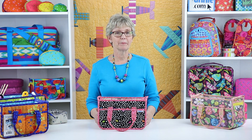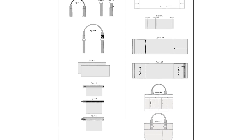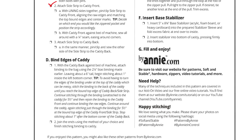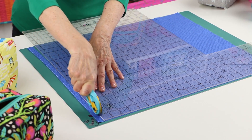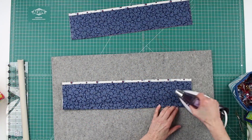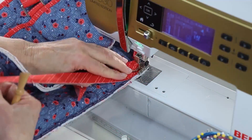As with all ByAnnie patterns, In Control includes complete step-by-step instructions along with lots of helpful illustrations. You'll love the bulleted checkboxes by each step that help you keep track of where you are in the process. We've also filmed an add-on video to assist you with the project. This video series will help you with choosing, cutting, and quilting the fabrics for the caddy, making the awesome inner dividers, and assembling the caddy, including binding the raw edges.